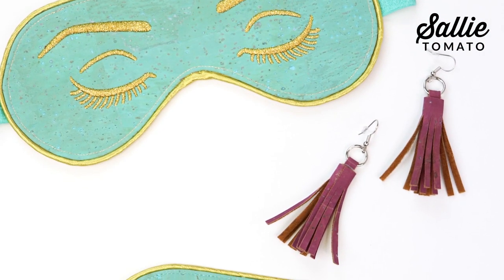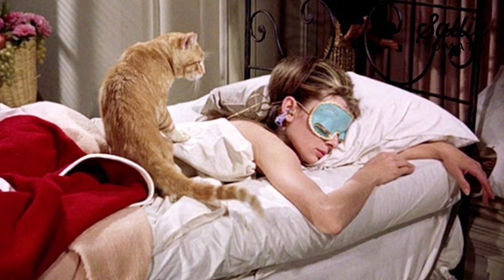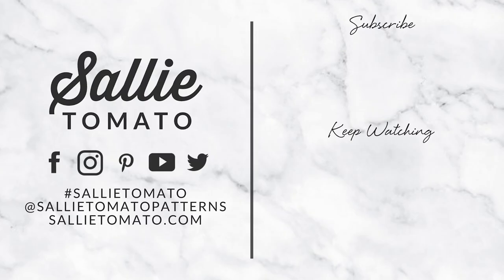These eye masks are simple and fun to make. They pair great with our Breakfast at Tiffany's inspired tassel earrings — make a set for yourself, then buy some furniture and give your cat a name. Share photos of your completed project using hashtag Sally Tomato. If you enjoyed this tutorial, be sure to give it a thumbs up and don't forget to subscribe to our YouTube channel so you don't miss out on any future tutorials. Happy sewing! See you next time!